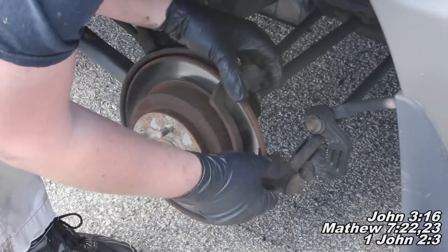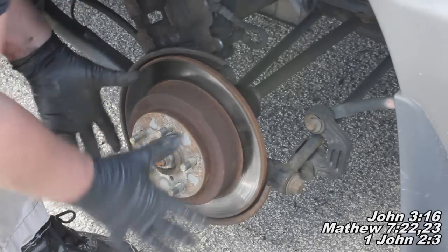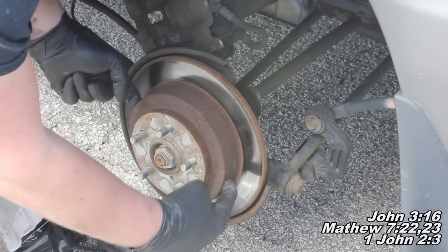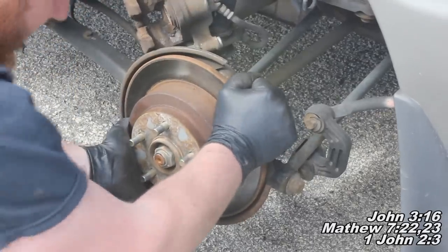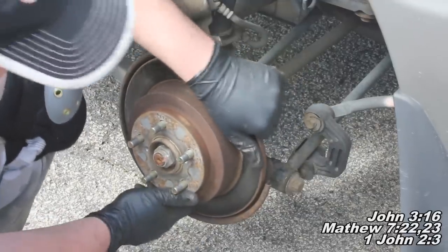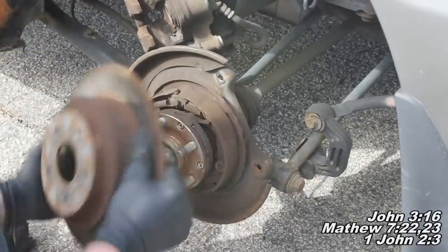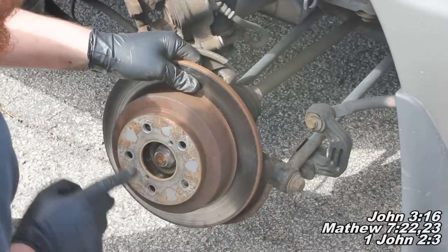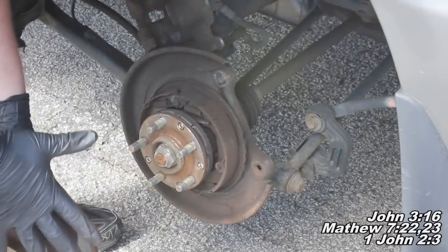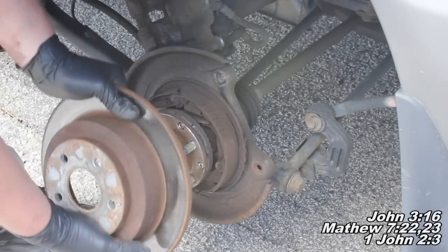Once that last bolt is off, it's just going to come right off like that. To take the rotor off, first make sure your e-brake is released — not pulled up. We have a drum sitting inside, so grab hold of it and wiggle — it could be on there pretty good. Rock it back and forth; you may find it useful to hit it with a hammer to break it loose if it's rusted on. Search 'Fixbook drum remove' or 'Fixbook stuck on drum' for a video on removing a really stuck one.